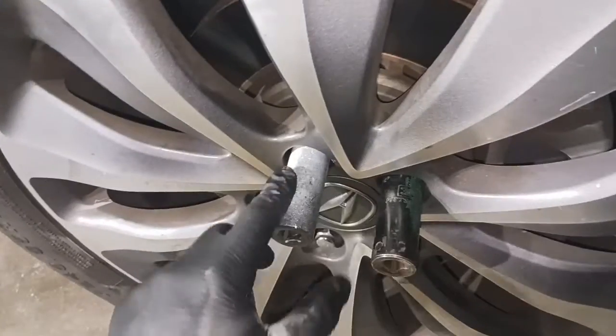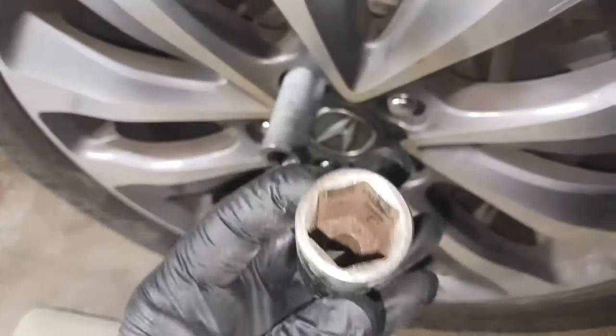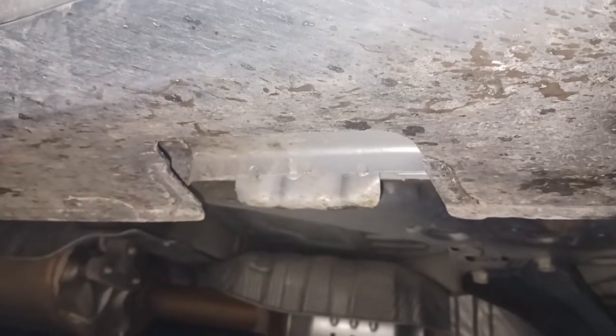2014 Acura MDX, here we go. 19 millimeter, 12 point will work, three quarter, six point will work — something like that. Lefty loosey, righty tighty. Jack stand goes right there and this car's jacked up.